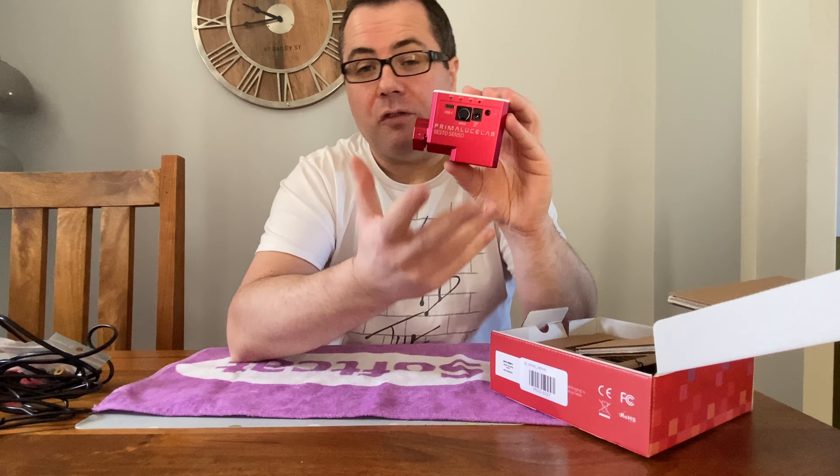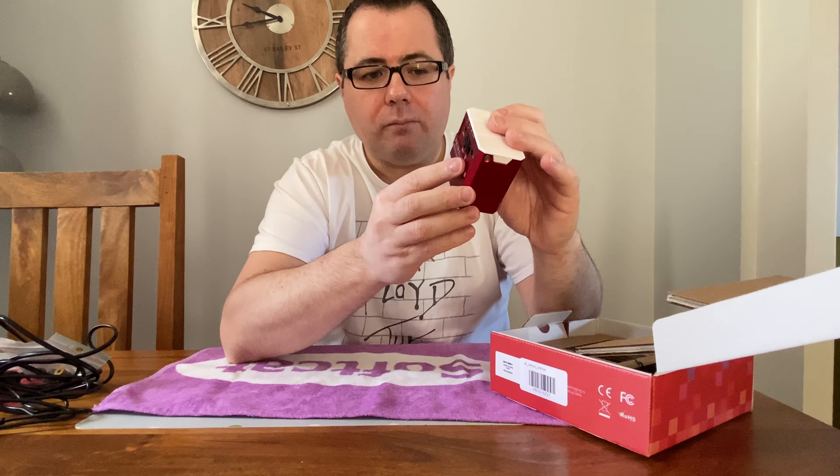Across the top we've got some LEDs — power, Wi-Fi, and Arco. I said Wi-Fi: this device has its own little Wi-Fi hotspot built into it. That means you can attach a phone or a tablet and connect to it over Wi-Fi to adjust your focusing with coarse and minor movements. Of course, ASCOM drivers are provided, so it works with SGP, APT — anything that supports an ASCOM focuser will work with this as well.